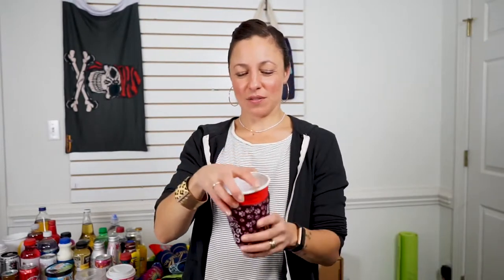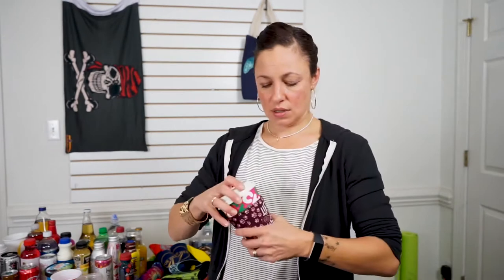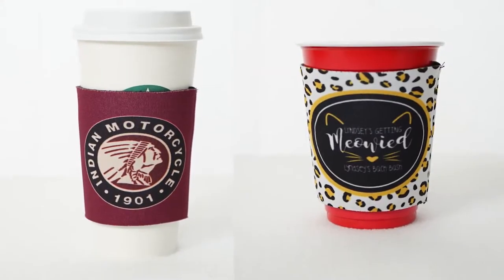It does a super good job on the Starbucks one and on the Dunkin one. It's a smidge big on the venti but really not much. The can sleeve — the most versatile one — fit really well on most of them. On the Dunkin, no problems.